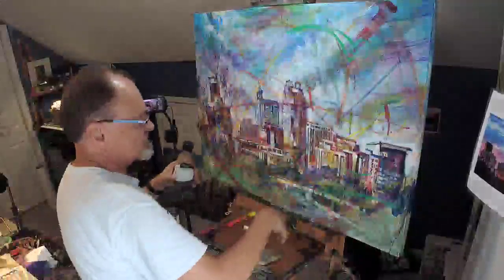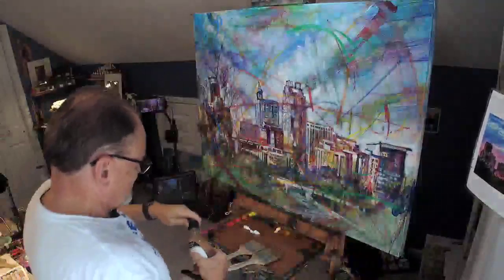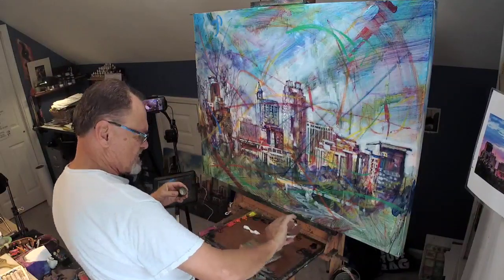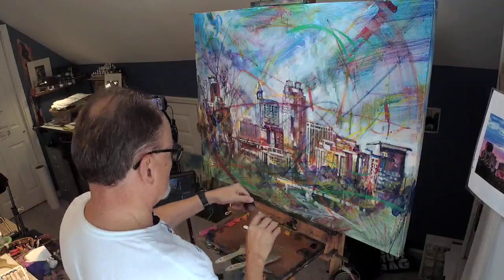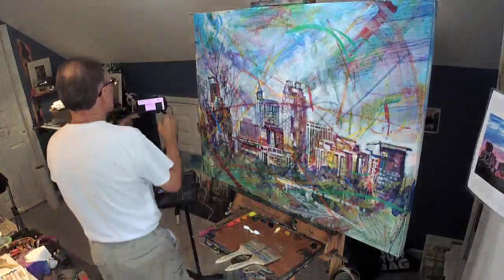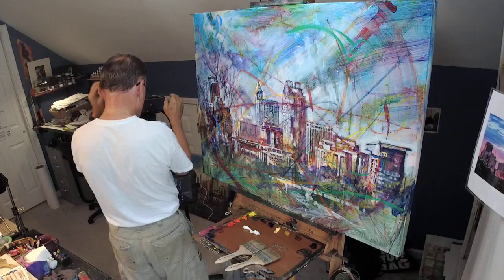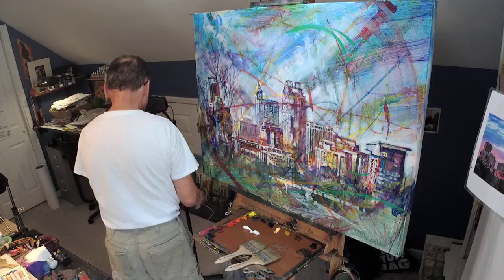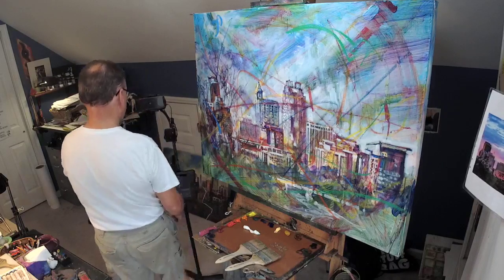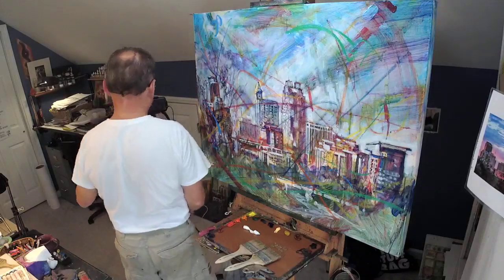All of this is acrylics, except for the oil stick I just did, and I'm switching to oil once again. My go-to medium that I like very much is Liquin, all except for the oil stick.